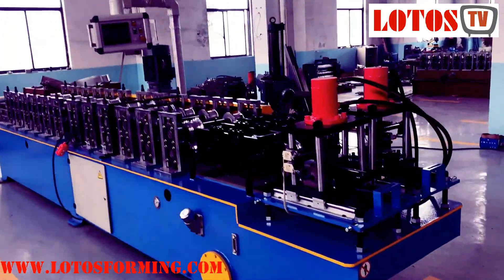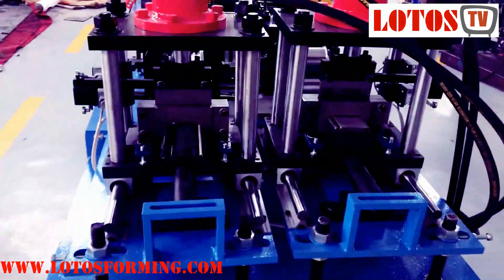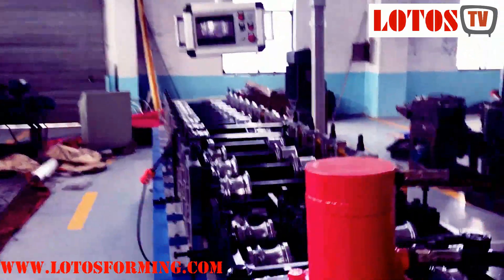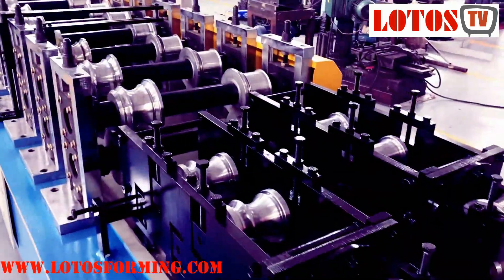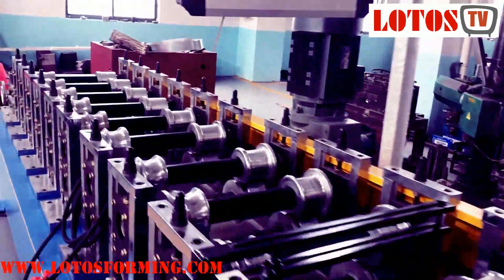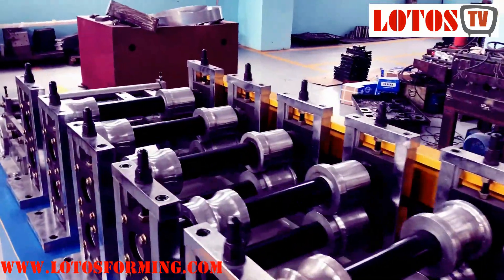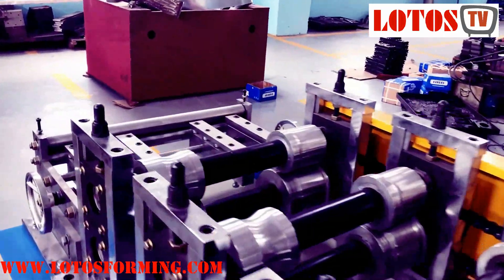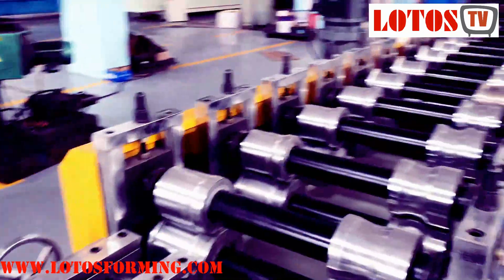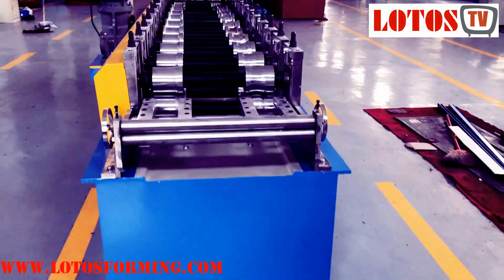These side-by-side roll forming lines are designed to provide rapid changeover between products. The rolling mill bed has two sides with a common drive system. This allows the operator to change over the rafted tools on one side of the mill while the other side is running production. This can only be accomplished with Metform's unique guarding system. A side-by-side roll former line provides high productivity while reducing overall machine footprint and cost.